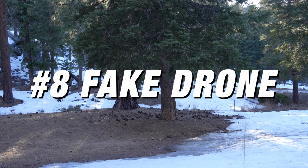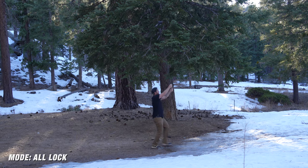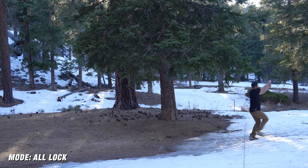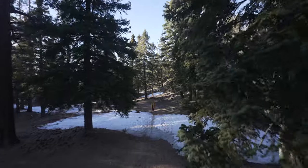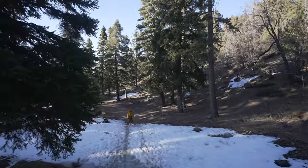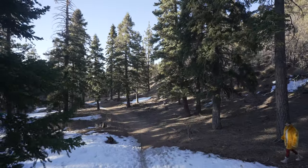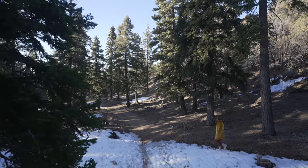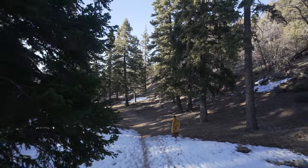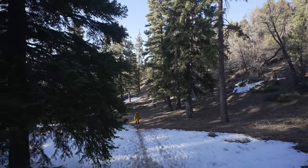Shot number eight is the fake drone. You can get cool aerial-looking shots by using the same monopod or light stand as before. Just get the camera as high as you possibly can and move through your scene as if it was a drone. One thing to really sell these shots is to have some sort of foreground element that you sweep by — for this shot I'm moving past trees, and you get the sense that you're flying in the air rather than being a camera on a gimbal.